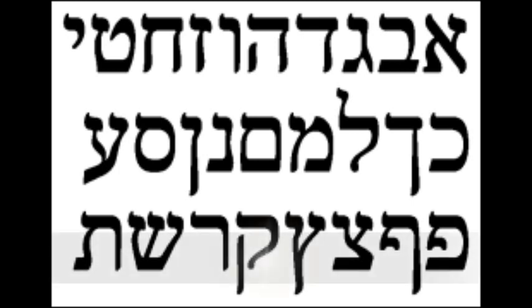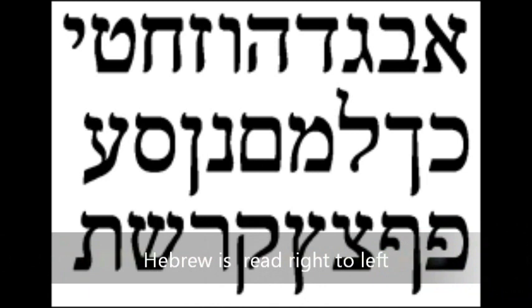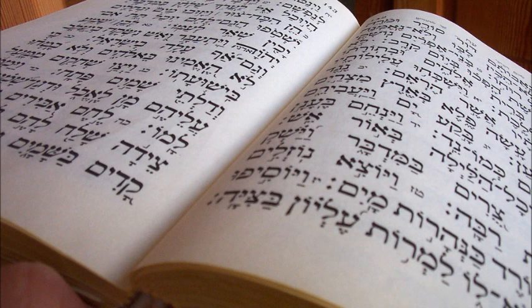So let's go this time a little bit faster. [Sings Hebrew alphabet at a faster pace] You're going to need to know these 22 letters in the Hebrew alphabet. Start to sing this song, hum it along — you'll pick it up quickly.